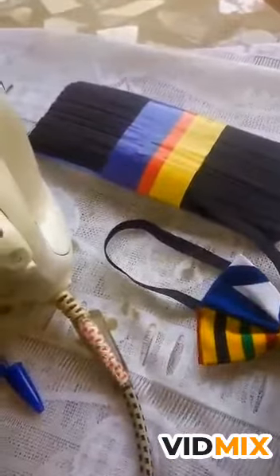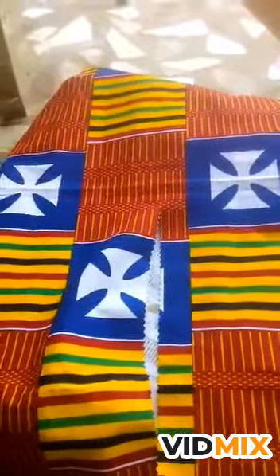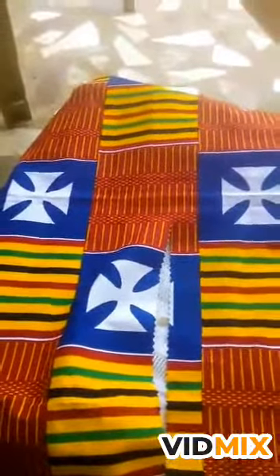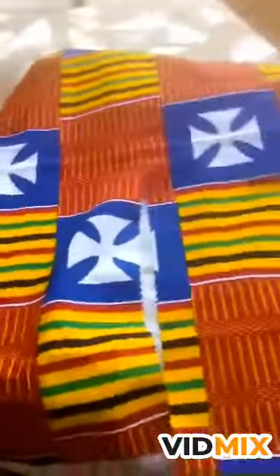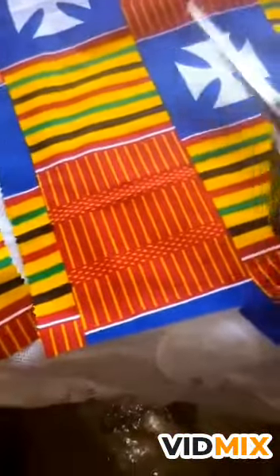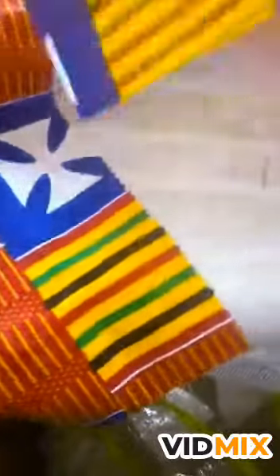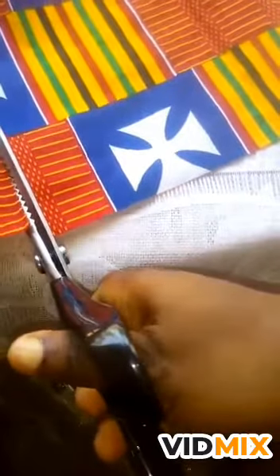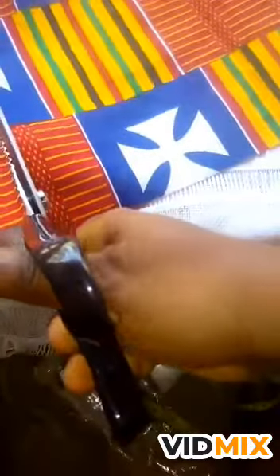So now for the pocket square — you just measure 10 inches by 10 inches on your fabric then cut it out with your zigzag scissors, because we don't sew the edges. Some people sew the edges but I use my zigzag scissors to cut my 10 inches by 10 inches. After ironing, you fold it.